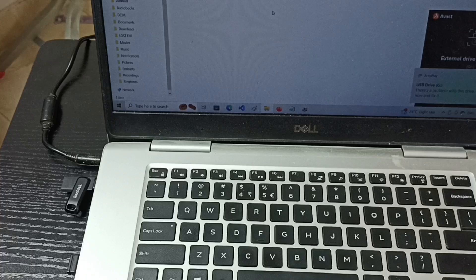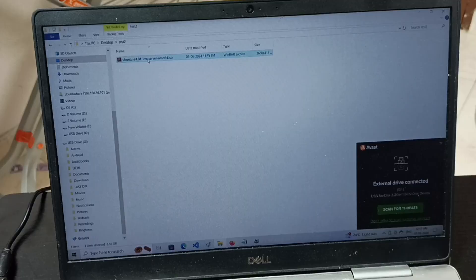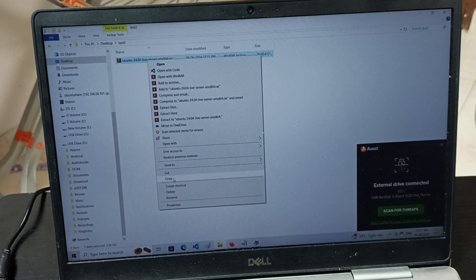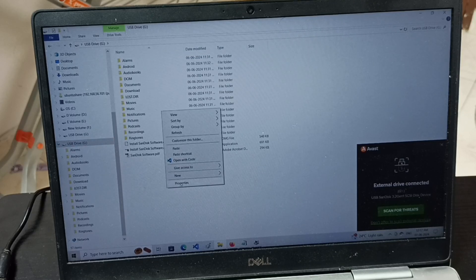You can see the laptop has detected this pen drive. First, I am going to copy this 2.5 GB file from the laptop to the pen drive. Let me go to the pen drive and paste here.